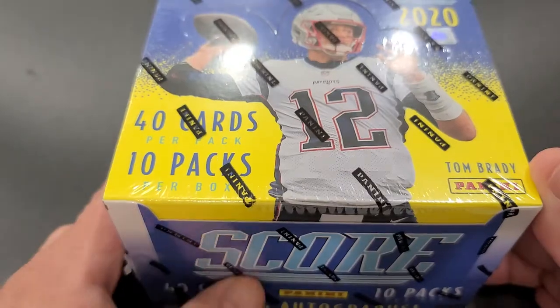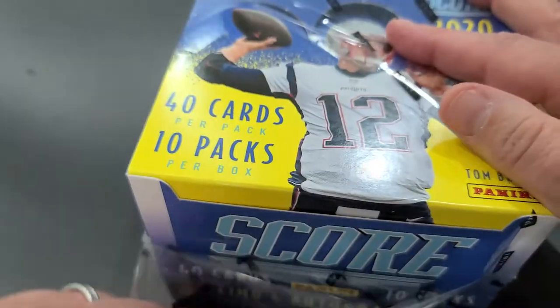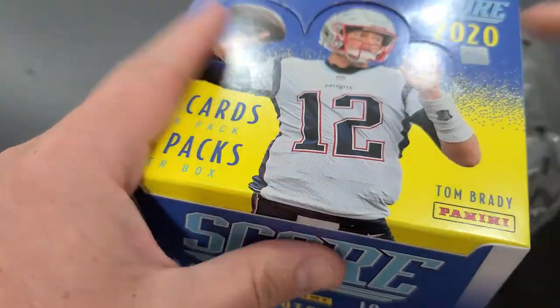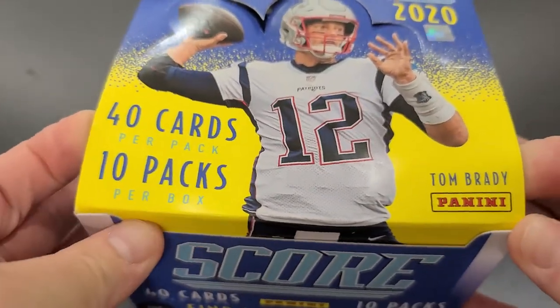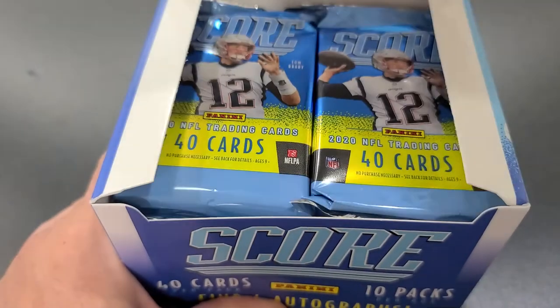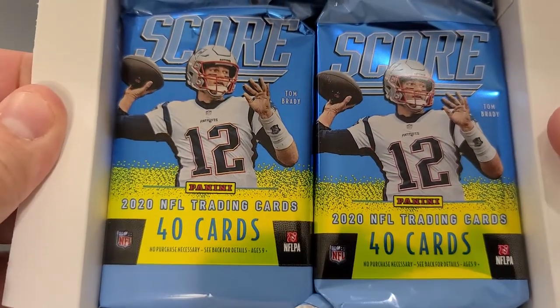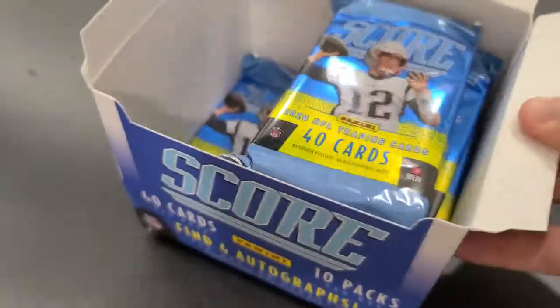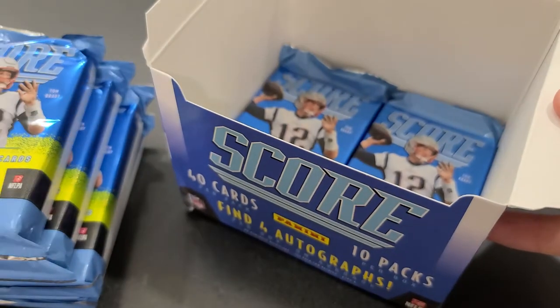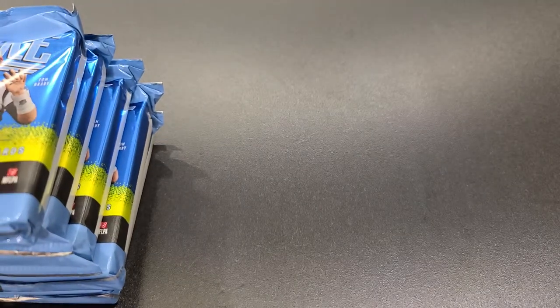There's a lot of good stuff in this box, hopefully. This box in particular was a birthday gift, so I'm just as excited to find out what's in it as everyone else. There's the man — not really a Patriots fan in our household, we're Ravens fans — but I gotta respect the guy, I gotta respect his career and everything that he's done.